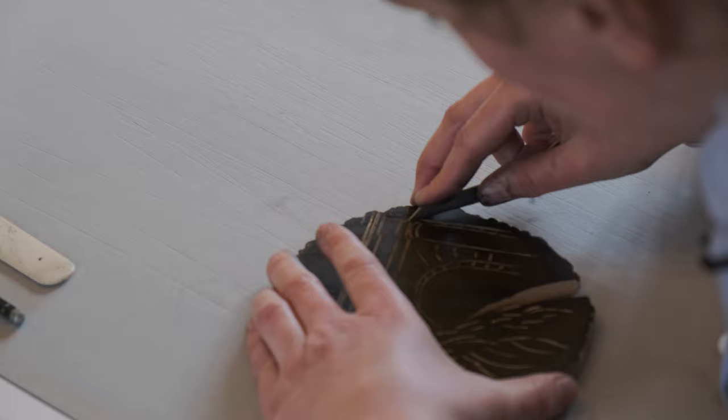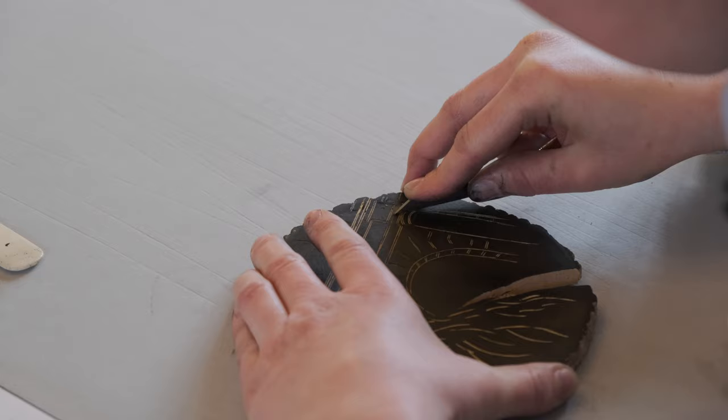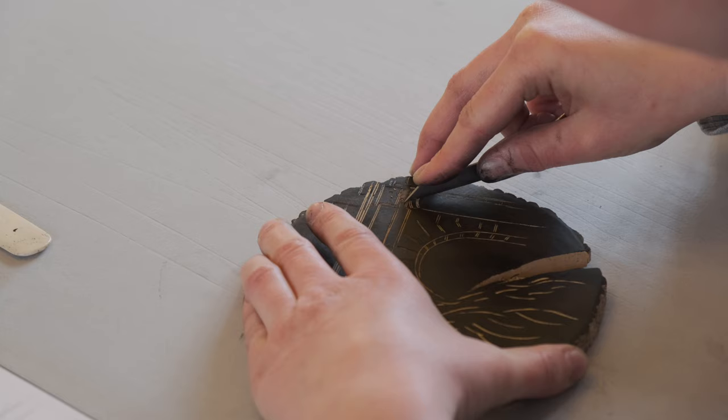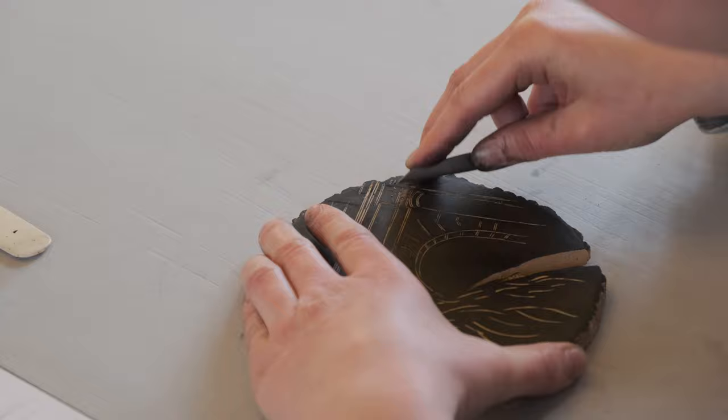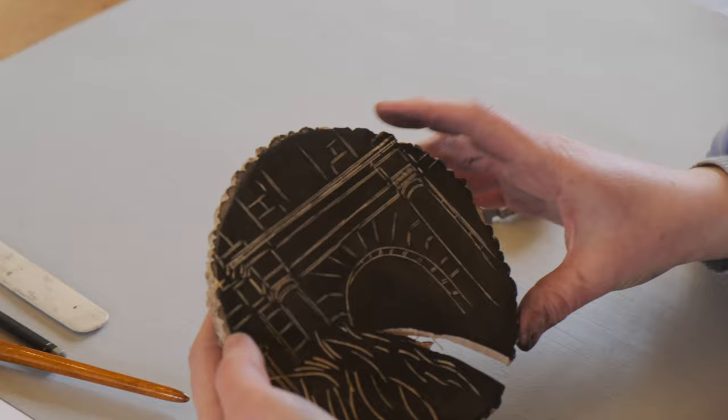The interesting thing with any sort of print technique is that you can't make a mistake. Well, you must not make a mistake because the block is unforgiving. Once an indentation is in there, you will never get it out. There are some techniques to rescue the block, but they are very time consuming and only possible for a very few flaws. So now I'll just try to get rid of every single piece of it. You can see now this is lighter than the rest because I've put on these marks.